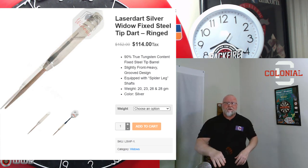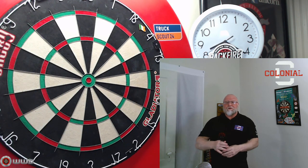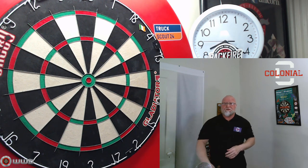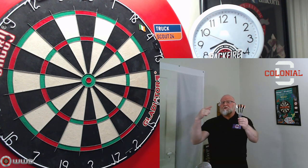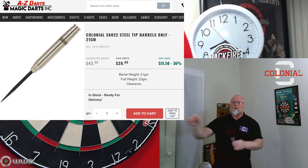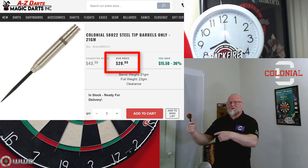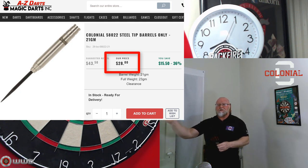I've made a bunch of videos on that subject so I'm not going to talk about them anymore. What we're here to do is stick with the main theme of this channel: great darts don't have to cost a lot of money. So forget about those. What I'm here to show you today are the Colonial Darts from AZ Darts — $28 US dollars for practically an identical set to that other set I just showed you.